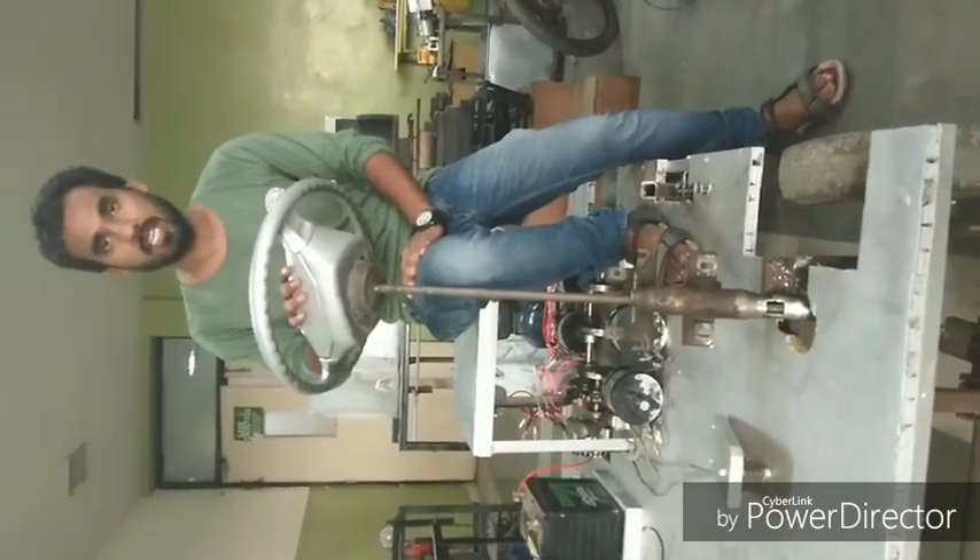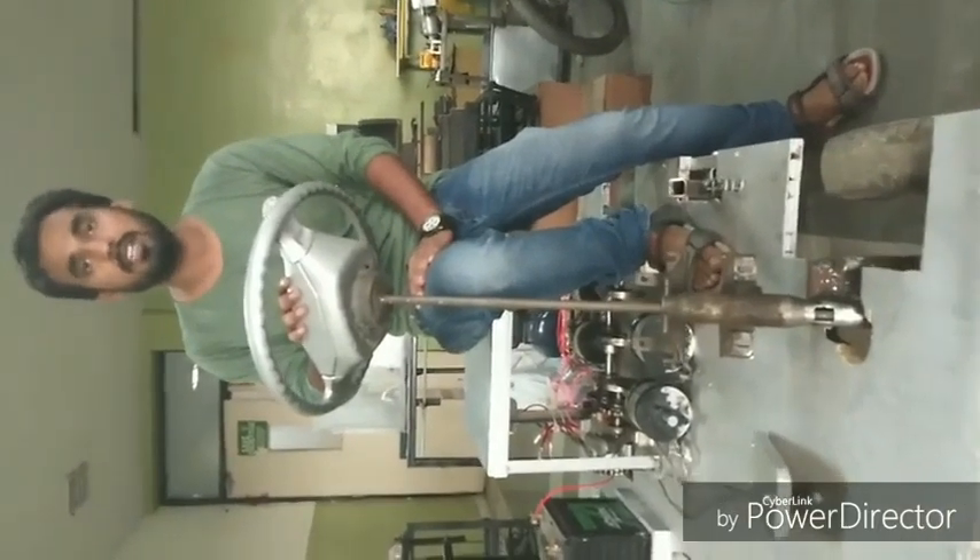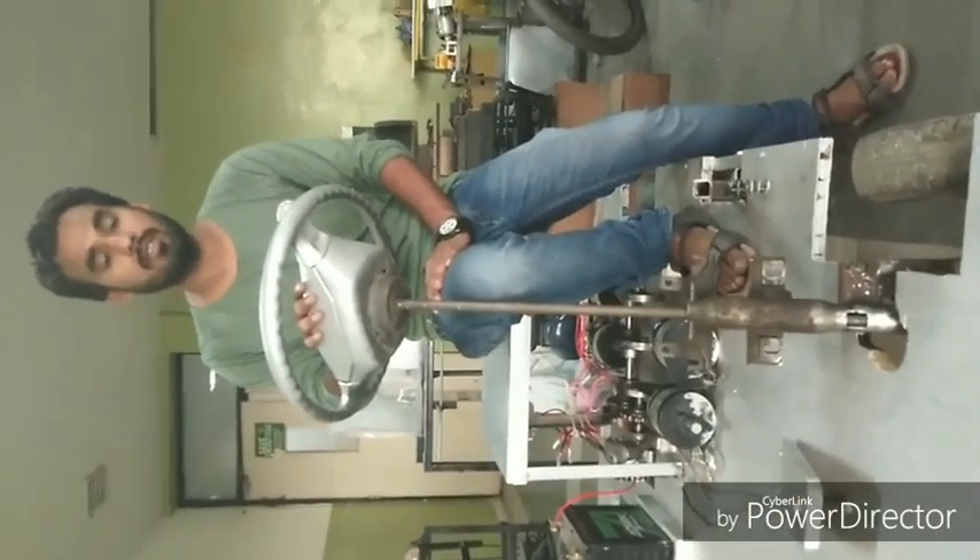This is the steering which is connected to the front axle, and it is used to move the vehicle in the desired direction.